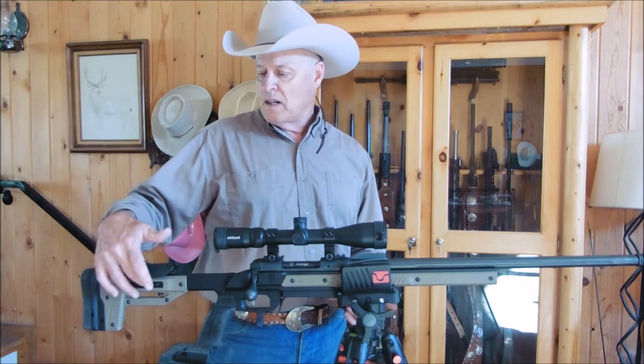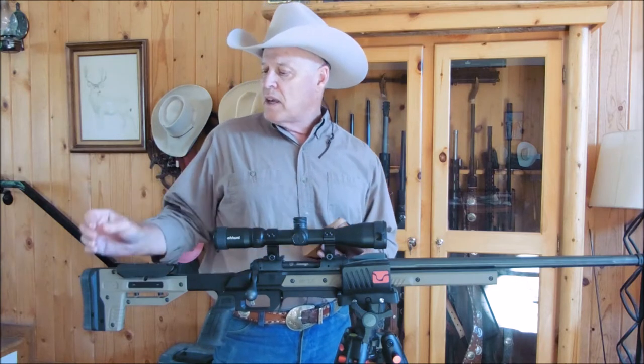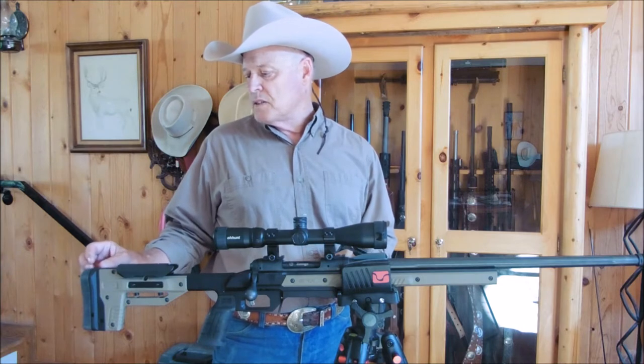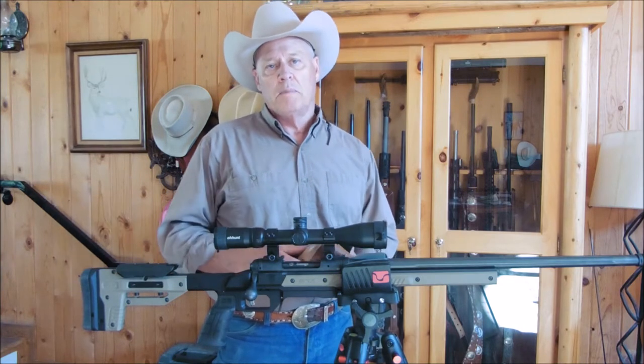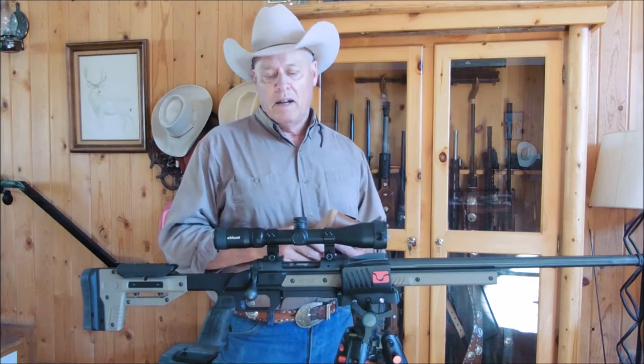There are two Allen screws — you raise it up, get to the position you like, and lock it in. You can order modular spacers to extend your length of pull. They were currently on back order, so I'll just use my Pacmir add-on pad for right now.